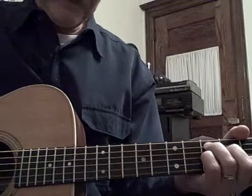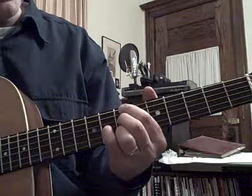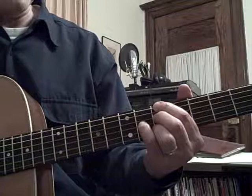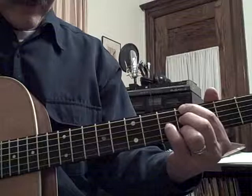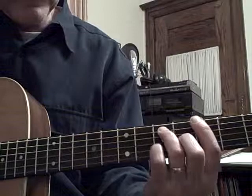The bridge is going to go B7 — same 7th chord position but up at the 7th fret — B7 to an E minor, and a B7 to an E minor. Then we're going to take the A7 at the 5th fret and slide her down a half step, coming back into our D.